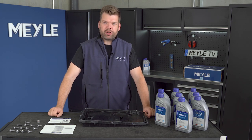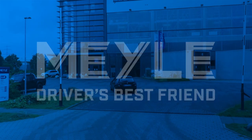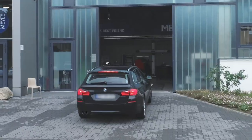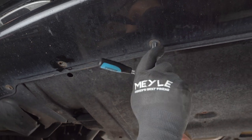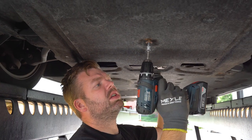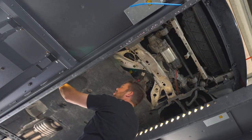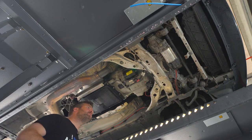I will perform the oil change now — let's go to the car. After we have removed the under tray, we remove both of these brackets and then we drain the gearbox oil.